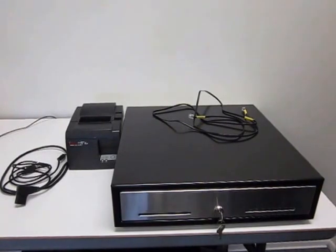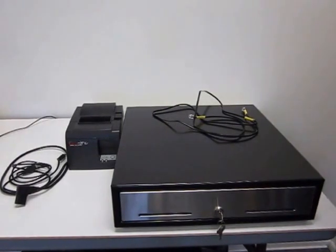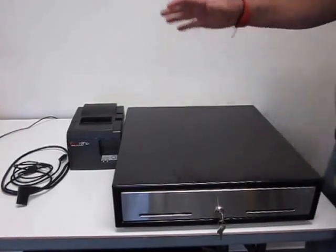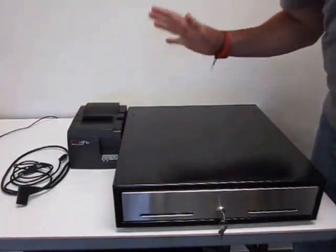Welcome back everybody to Sunrise POS, sunrisepos.com. Today I'm going to be going through a quick tutorial on how to connect your receipt printer to your cash drawer.